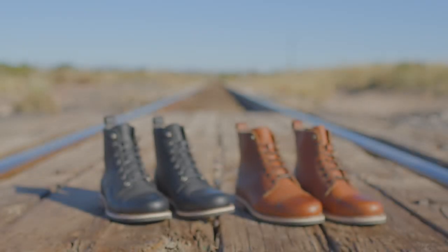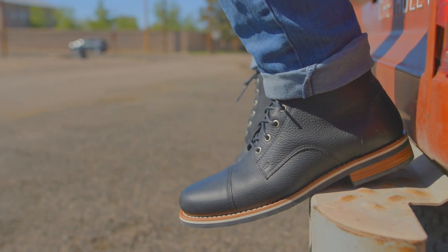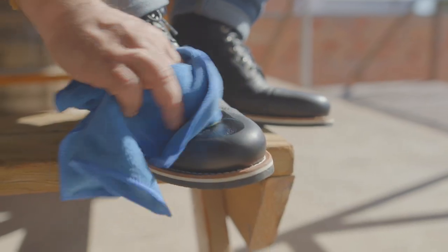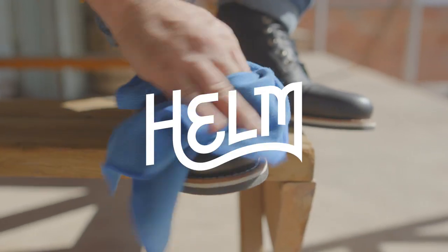Out here, a lot of the streets are unpaved, a lot of rocks, and a lot of rough terrain. Things that are well made, well stitched, tougher materials are very important if you are working out here.